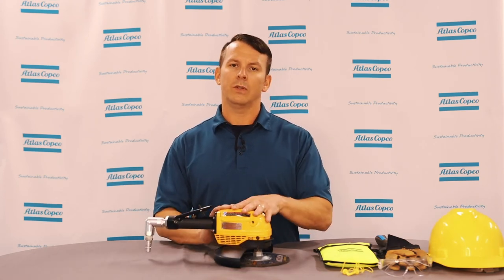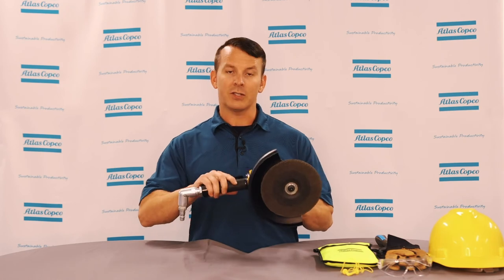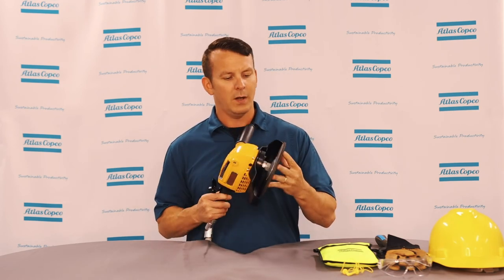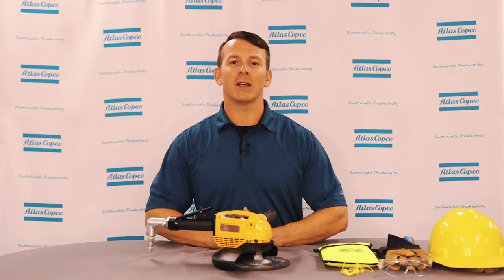Once you have tested the grinder itself, you then want to make sure you go back through the inspection of the grinder, make sure there's no loose parts, and make sure that there's no cracks or anything in the wheel itself. This has been how to prepare to run a grinder. If you have any questions, please reach out to your Atlas Copco representative. Thank you.